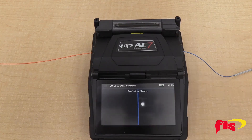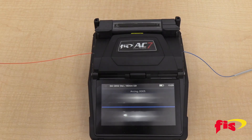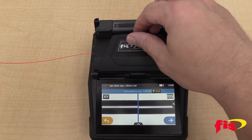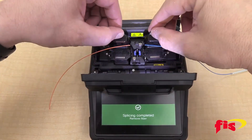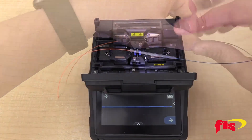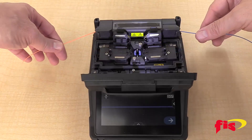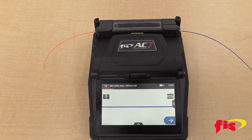Press the blue arrow button. After the splice, the splicer will display the splice loss. Open the lid and carefully open the fiber clamps to expose the splice, and move the splice sleeve to the exposed splice. Open the oven lid and lay the fiber in the center and close the lid.